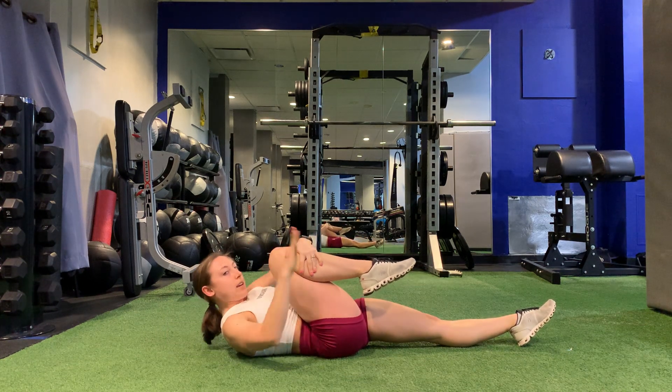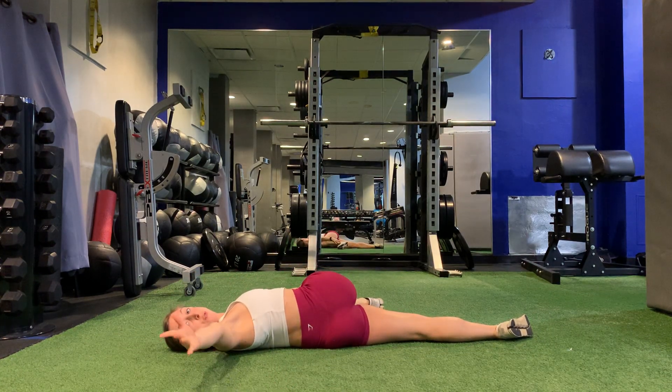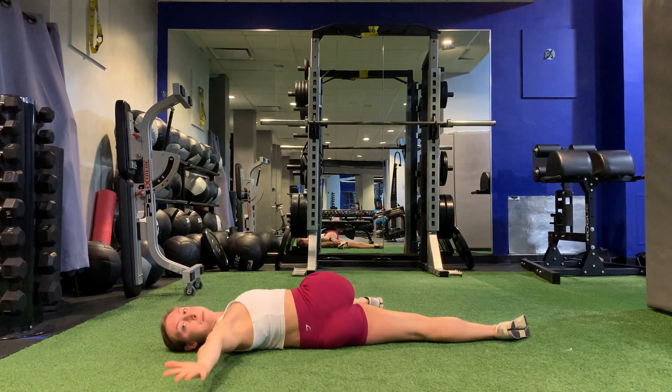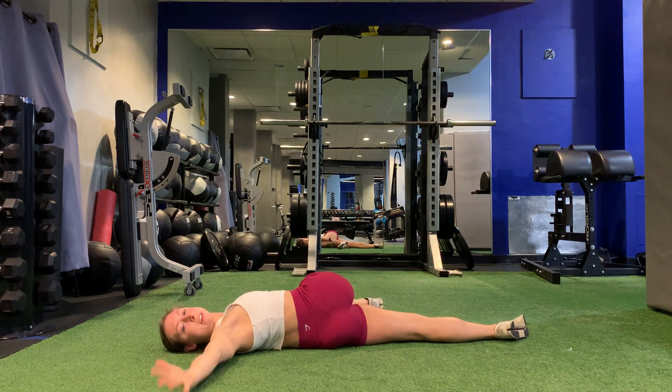From here, you're going to take your right knee over to the left side and look over towards the right. From here, you're going to take that right hand, bring it to that left side, and open up back to the right. So reach to the left, open up, back to the right.